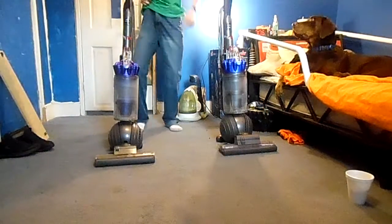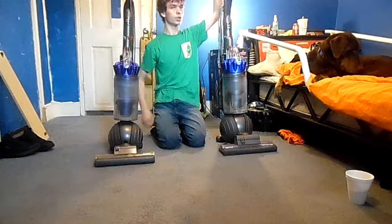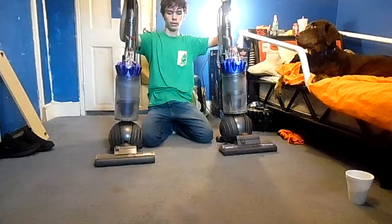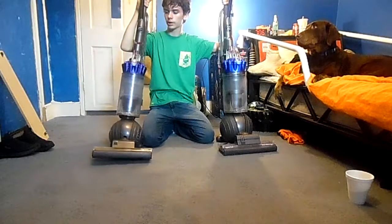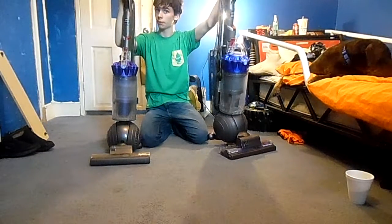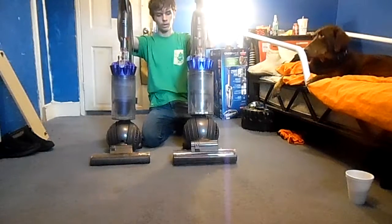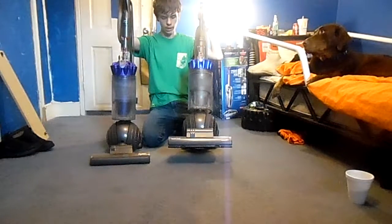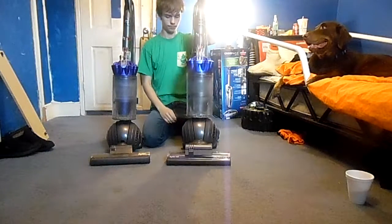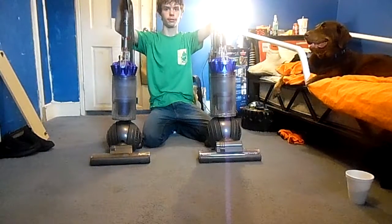Hey guys, today I'm doing a video on Dyson Ball vs Dyson Ball. This is the Dyson Ball DC40 - not DC41, DC40 - and the Dyson Kinetic Big Ball Multi-Floor. Let's see which one does better.